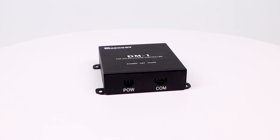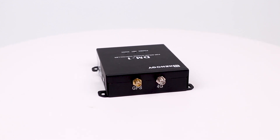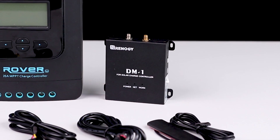In this video we will be showing how to install a Renogy 4G data module for solar charge controllers, the SIM card installation, and an introduction using the 4G app with the module.